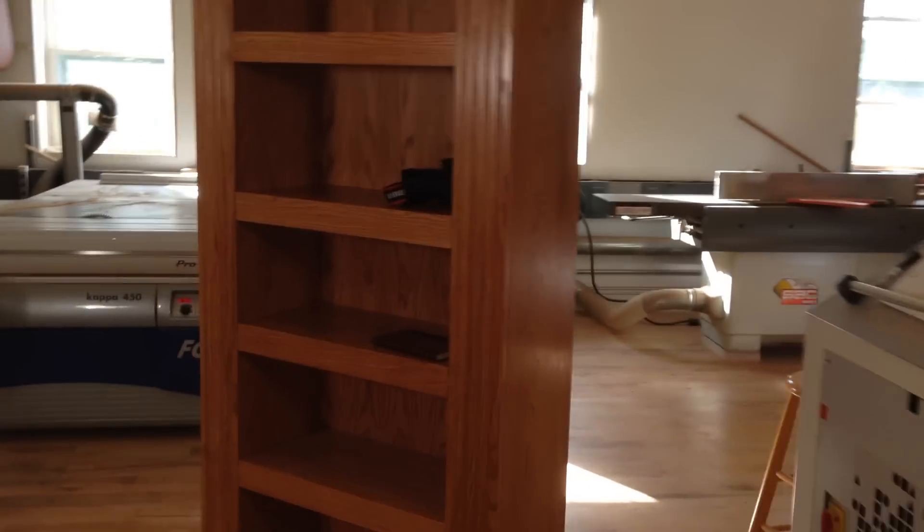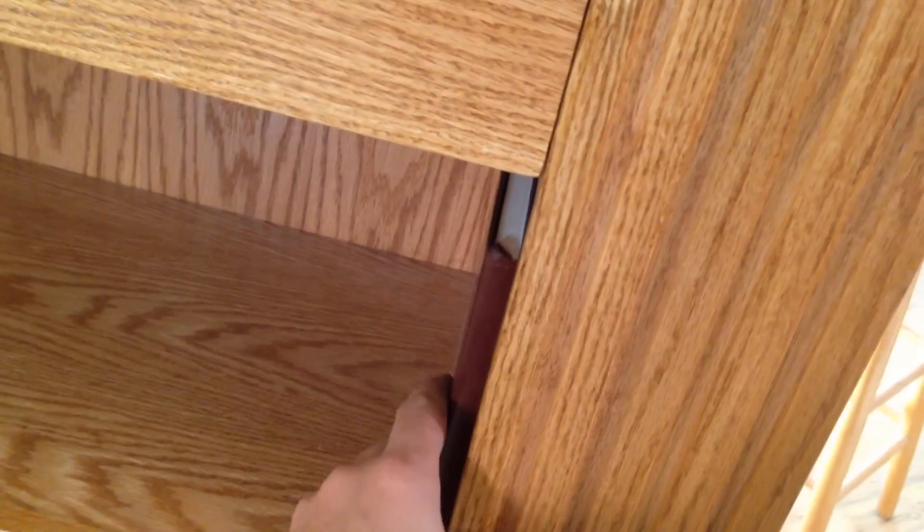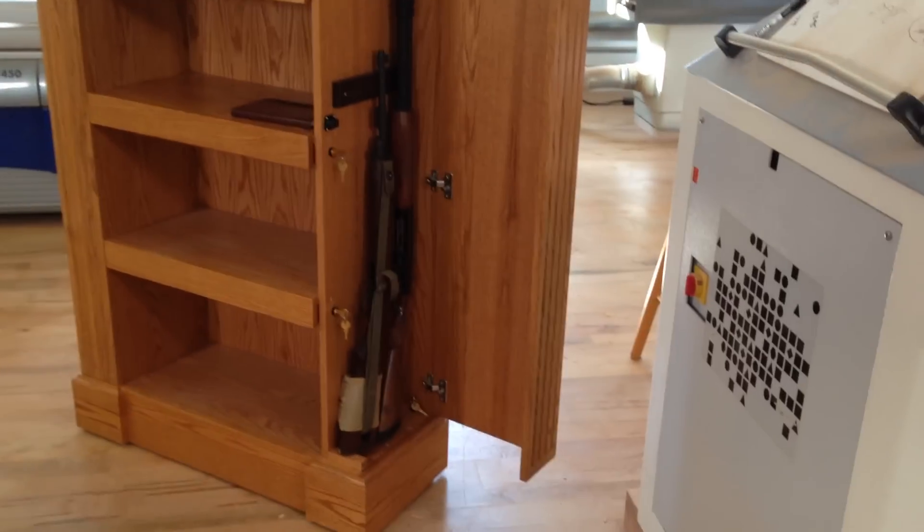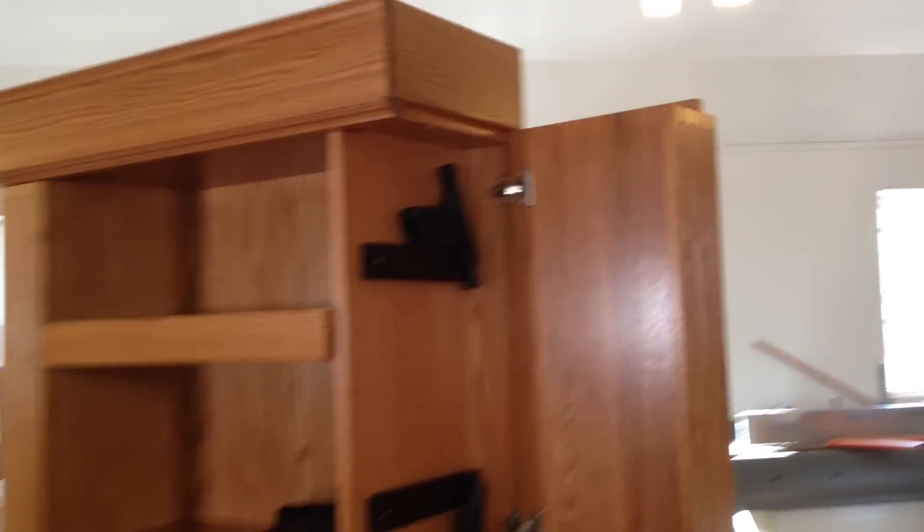To unlock the first hidden compartment, I'm going to take the secret key book, slide it to the right location, and unlock the side. Inside here we can see a large compartment with storage for handguns and rifles. This can be customized to suit your needs.